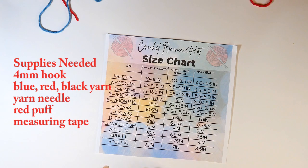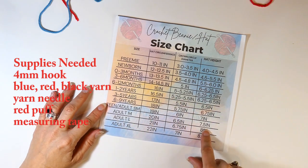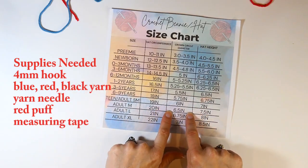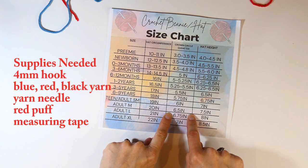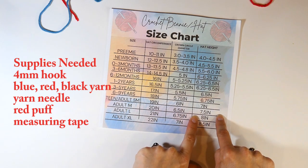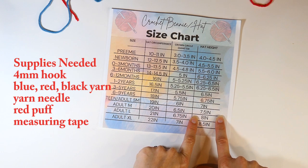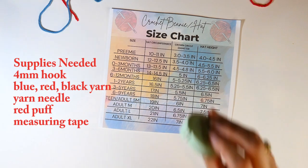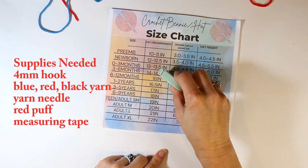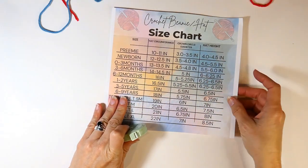Here I'm going to make the adult medium, so I'm going to need my circle to be 6 and a half inches in diameter and 7 and a half inches long. I'm going to change techniques when I'm about 5 and a half inches, and I'll show you that when we get further into the video. You're going to need your measuring tape to measure all of this.